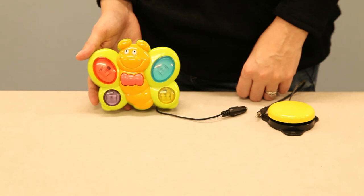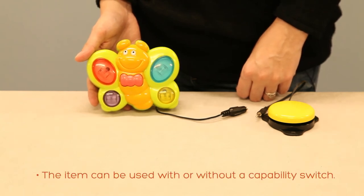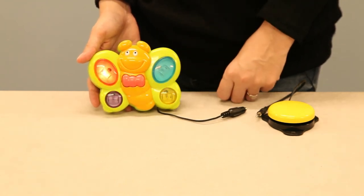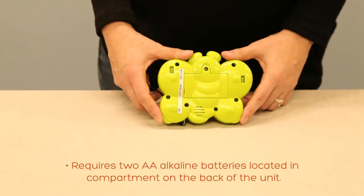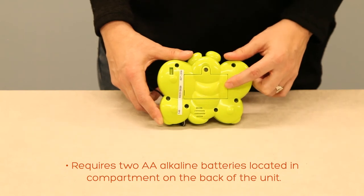The item can be used with or without a capability switch. You can also cycle through all 18 songs by pressing the bowtie. The item requires two double-A alkaline batteries. The battery compartment is located on the back side of the unit.